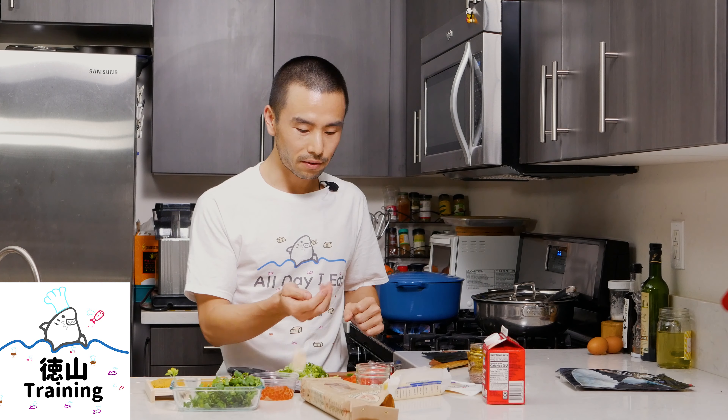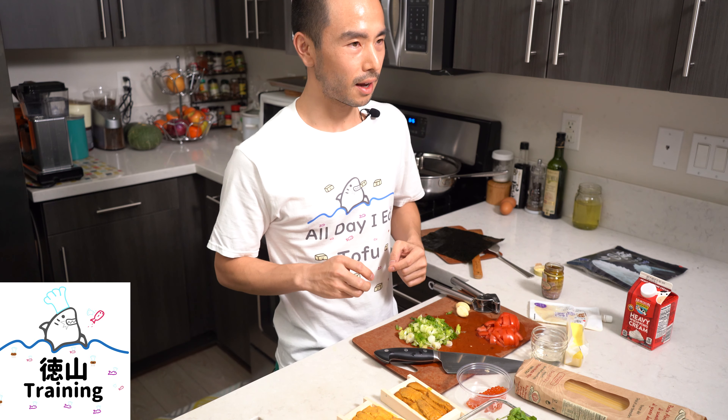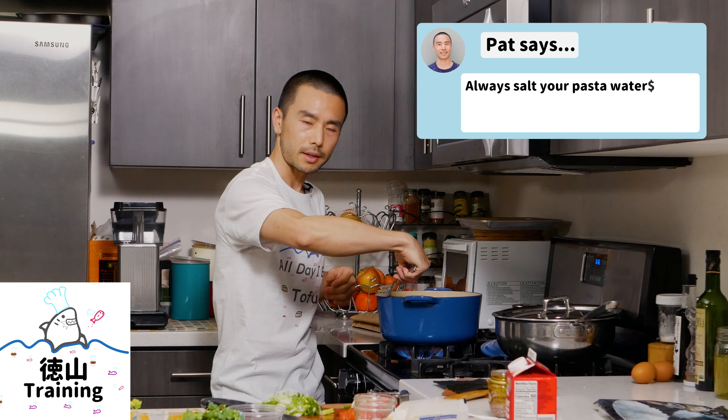Two cloves of garlic, some really fat cloves. One little tomato, as well as two tablespoons of sake. First thing we're going to do is get our pasta started — it's going to take about nine minutes. We're going to do about half a pound, I'm just going to eyeball this. Go ahead and get that boiled in this salted water. Always salt your pasta water.